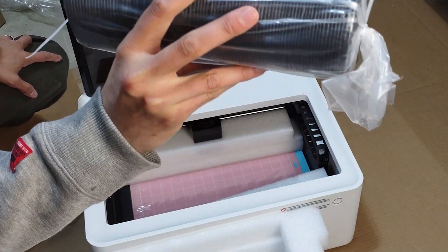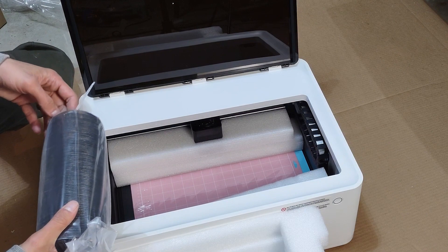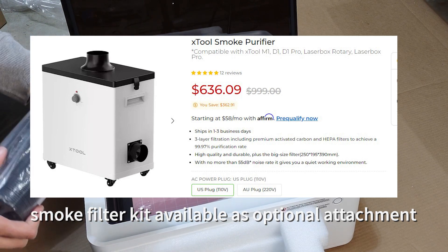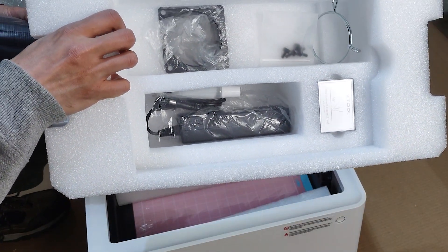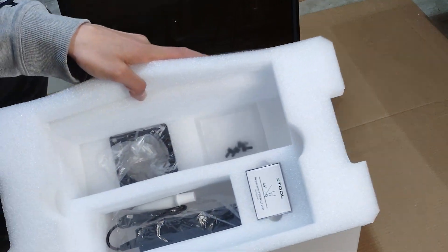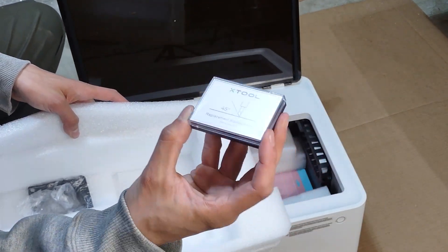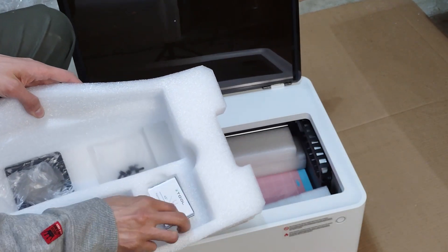I didn't get the air purifier or smoke collector that comes with it — I figured I'd just exhaust out a window since I'm probably going to be cutting a lot. We've got additional hardware including a little hose clamp. I bought replacement blades because I knew I'd eventually need them. I'm planning on figuring out how to get this thing to cut with the blade rather than the laser, so I can do vinyl cutting — I'm looking forward to that.